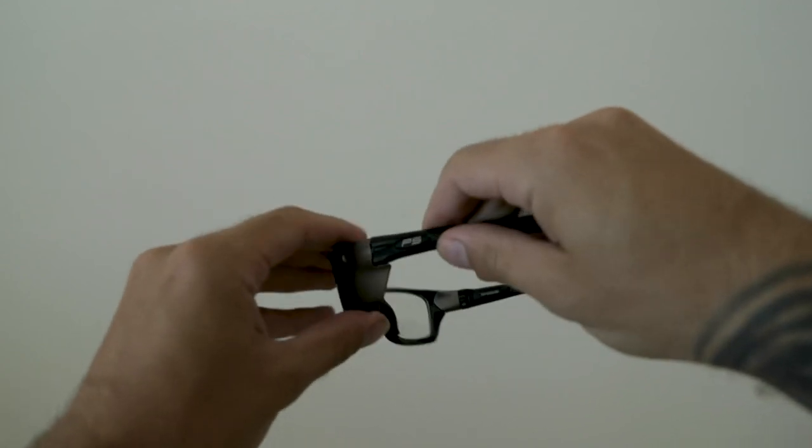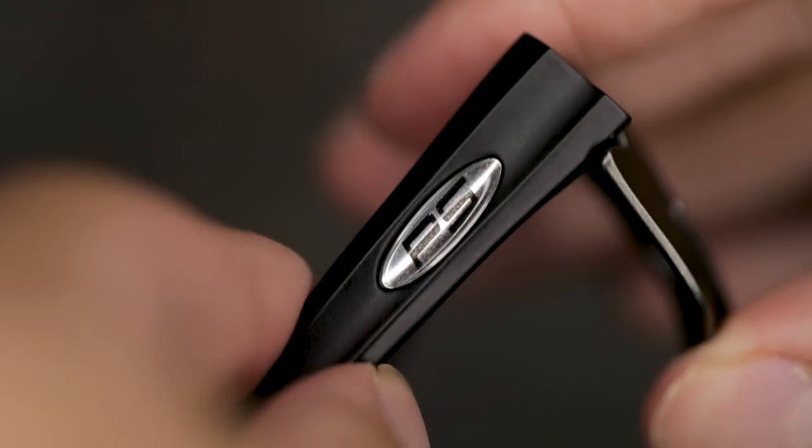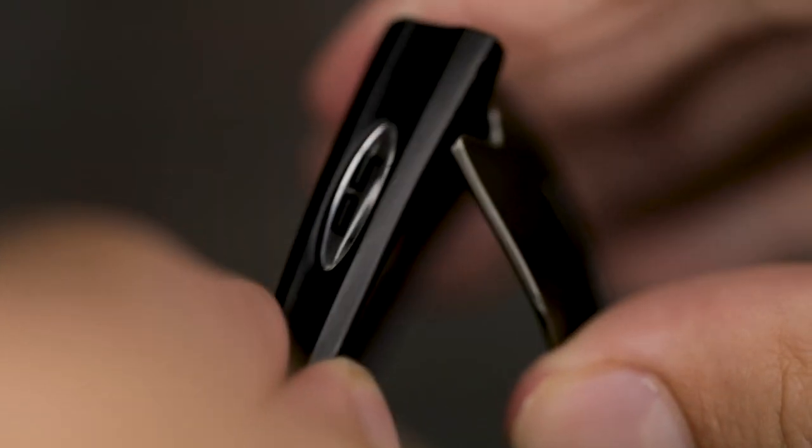Now do the other side. Bend the temple inwards, apply pressure downwards, remove and replace the side shield with your insert, then reattach the temple.